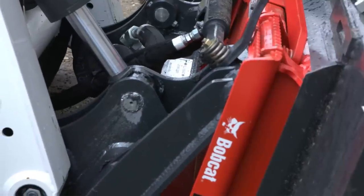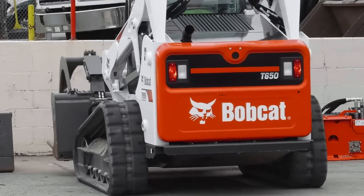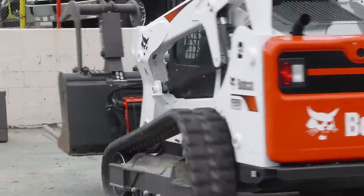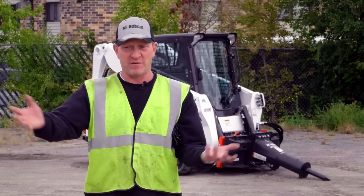The alignment system is dead on. It's coupled every time and we would go to work. It's going to revolutionize the way people use attachments from this day forward. I think it's going to be an industry changer.